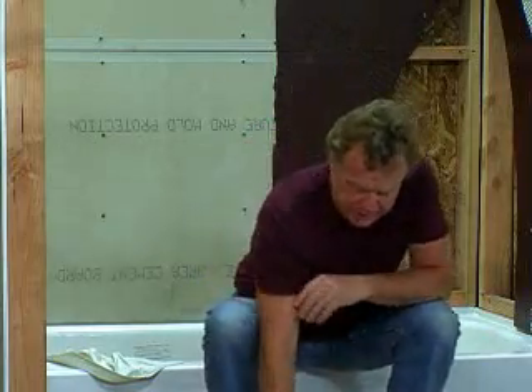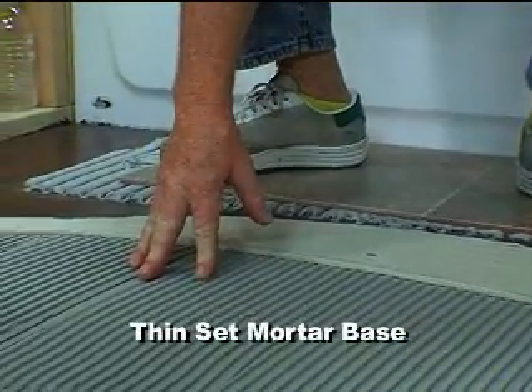You can't just fasten the board down to the floor. If you do that, you get air underneath the board, and that can cause tiles to crack. So the manufacturers of all backer boards — cement or not — require the use of thinset mortar spread over the floor to act as a support plane for the board. It's not glue or lamination; it's just to eliminate the air from underneath the board.